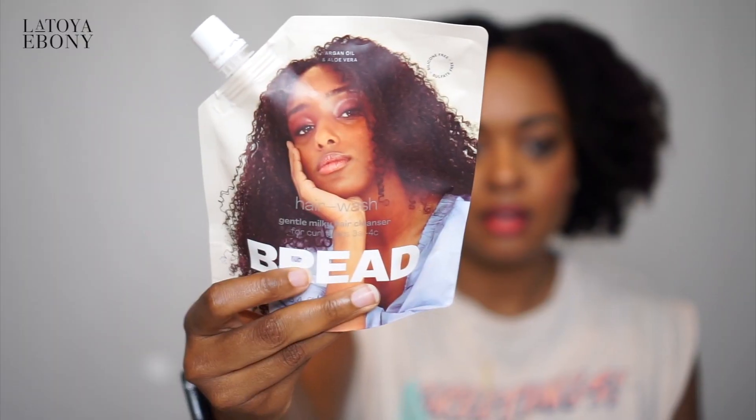This is the Bread Beauty shampoo — that's what I started everything off with, and I do feel like this is a little more moisturizing than the Innersense.